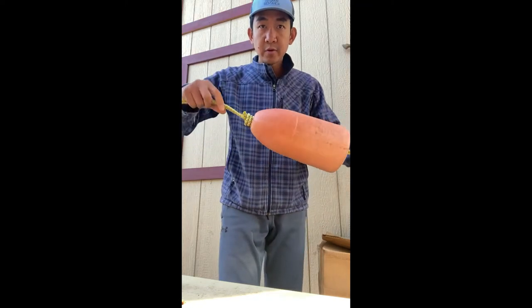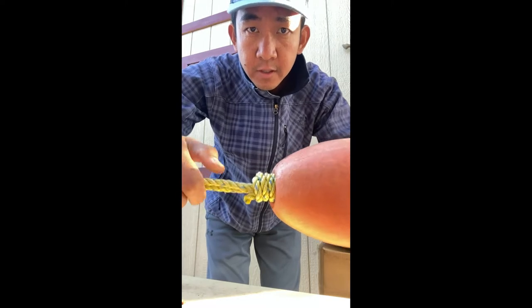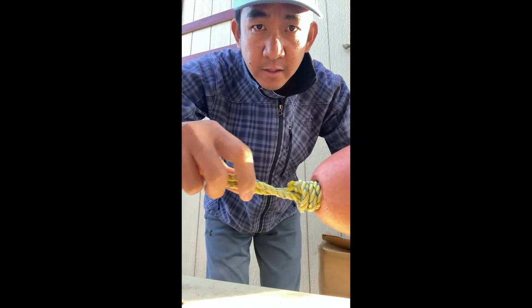Okay guys, today I want to show you how to tie a lobster or crab float as nice and neat as this one here.